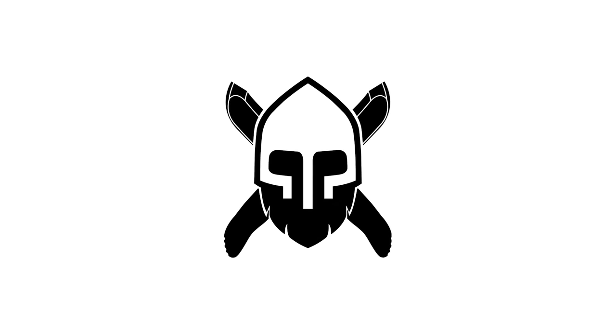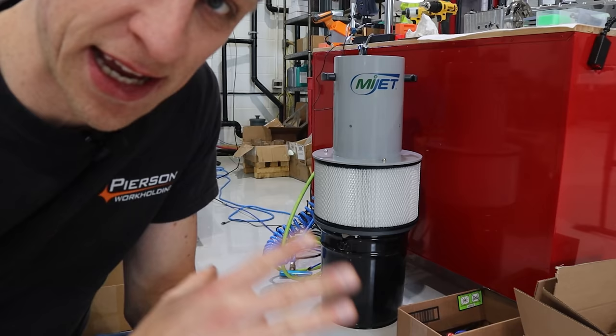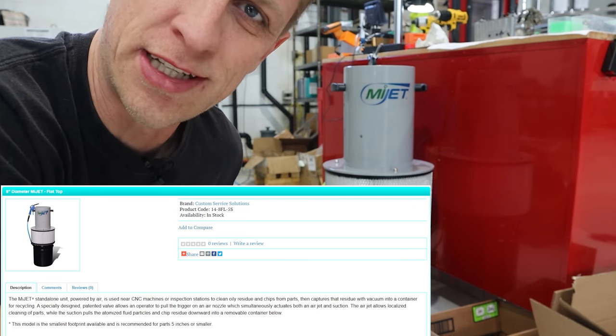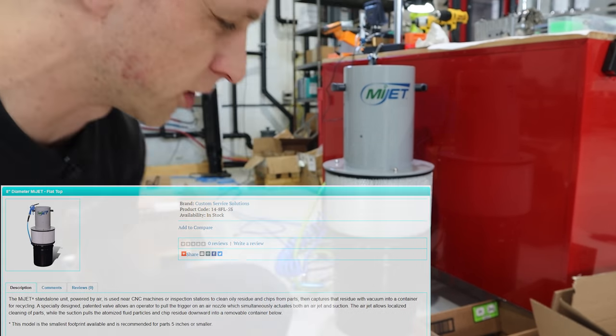Hey guys, John Grimsmo here. Today we're going to talk about a new way that we clean parts here at Grimsmo Knives. Check this thing out. This is a MyJet parts cleaner — I looked at their website and I'm not totally sure what it's called, but it's a MyJet parts cleaner kind of thing. Let me show you how this works.